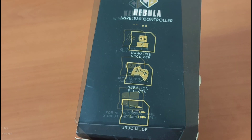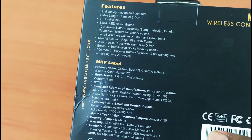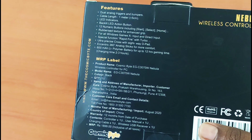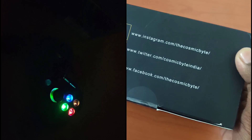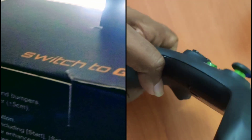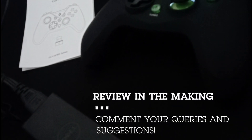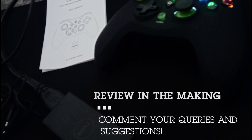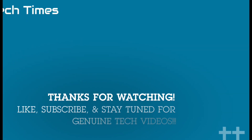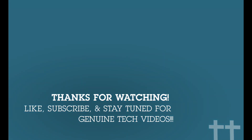Thank you for watching Ted Times. I'll see you next time.